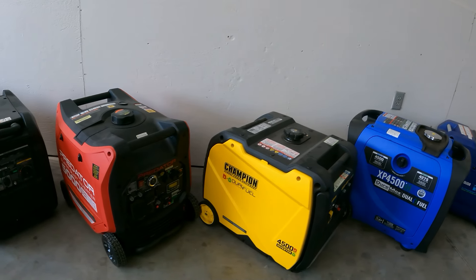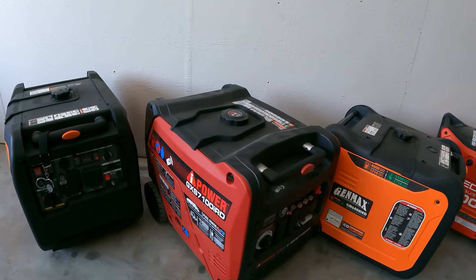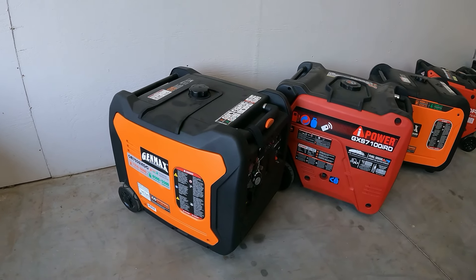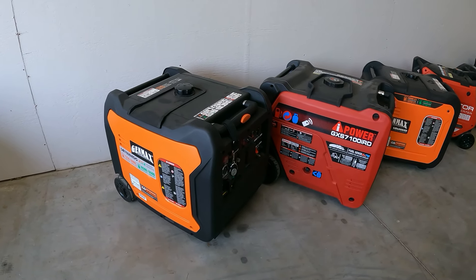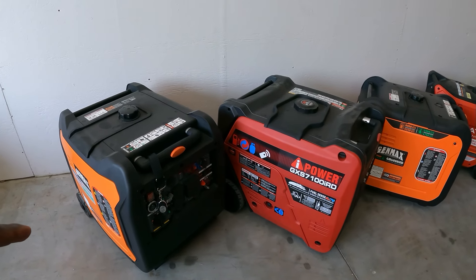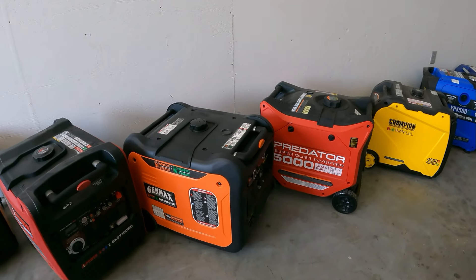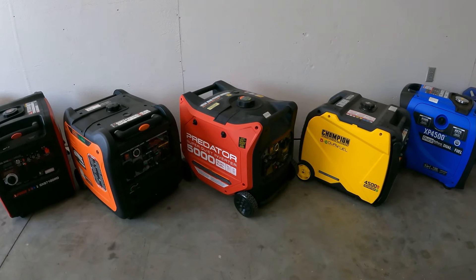There you have it guys — 4,500 watts all the way up to 7,200 watts. If you're out there in the market trying to figure out which one to buy, there it is — that's the lineup. Let me know which ones you want to see put up against each other. Someone already told me they want to see a specific matchup with the 5,000 — I don't think it's a fair fight, but if that's what you want to see, just the output comparison, let me know.